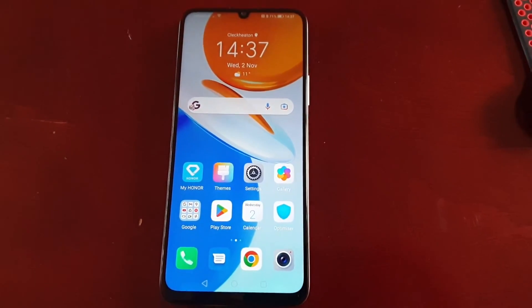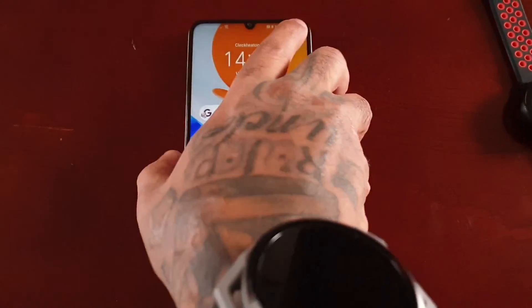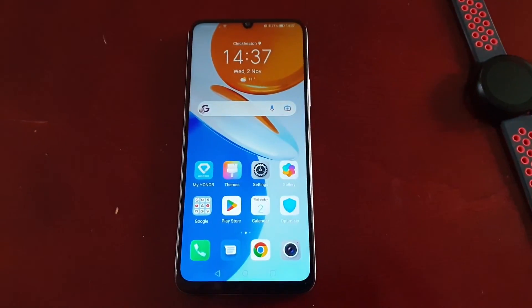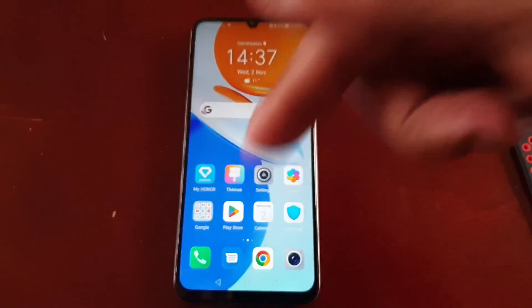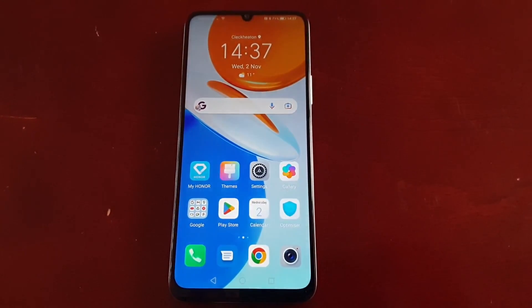That was my video showing you how to set up the Smart Lock feature on the Honor X7. Be sure to give the video a thumbs up, share the video, and let me know what you think of Smart Lock in the comment section down below. It's your boy the Android Doctor — I'm out, see you in the next one!